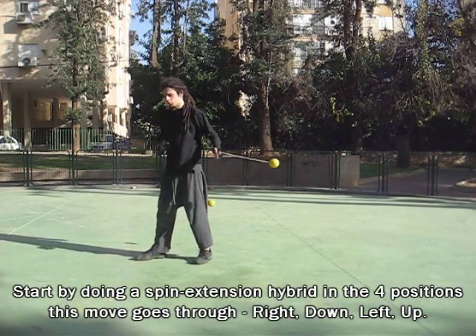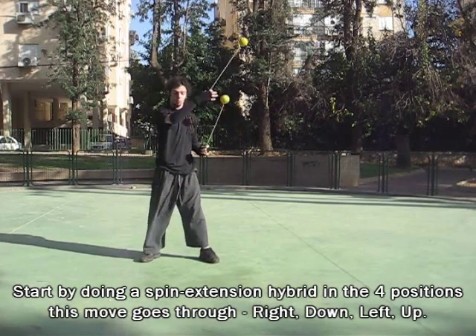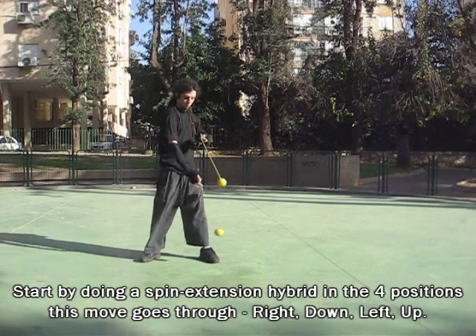Start by doing a spin versus extension hybrid in the four positions this move goes through: right, down, left, and up.